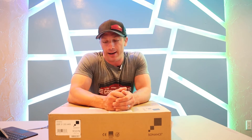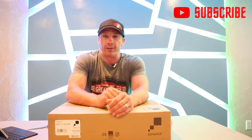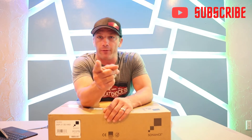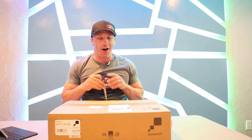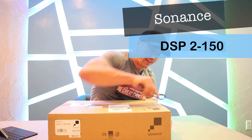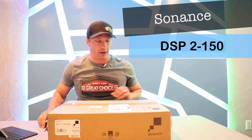Hey guys, this is David with Great Choice Audio Video. Today we have a simple unboxing, and we're doing it a little different because I had a comment on one video asking where the unboxing was — they didn't see me take it out of the box. So I'm going to show you the full unboxing. Today's product is the DSP 2-150 from Sonance.